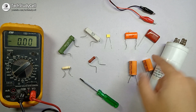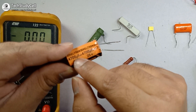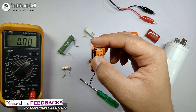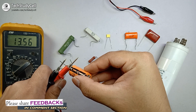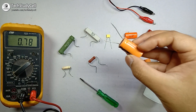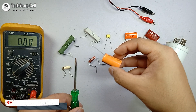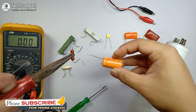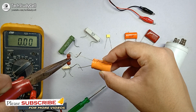Now I am going to discharge this electrolytic capacitor. It is a 4700 microfarad capacitor and the voltage is 25 volt. If I measure the voltage across the terminals, I can see it is 13.5 volt. I could use a screwdriver to discharge it, but I will suggest using a resistor instead.